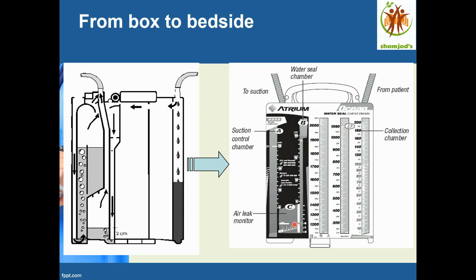To check for an air leak, close the suction first — otherwise both chambers may show bubbling and cause confusion. Then ask the patient to cough or take a deep breath. If there is an air leak, bubbling will be visible in the water seal chamber. The oscillation movement and this bubbling when checking are normal findings to monitor.